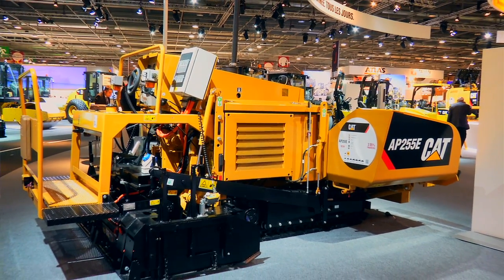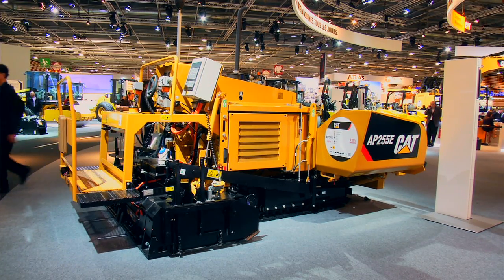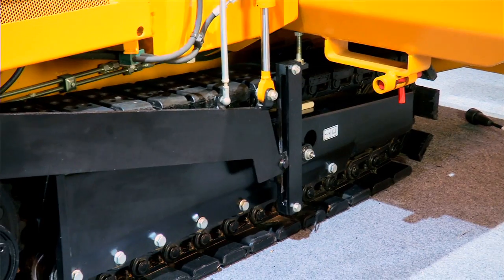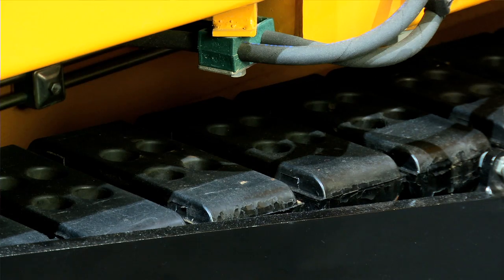This machine has a hydrostatic transmission and features a turning radius of only 0.7 meters. It's also fitted with rubber tracks for low noise and perfect stability.